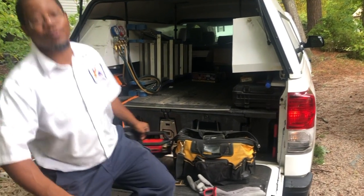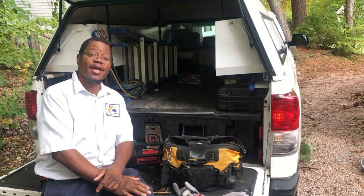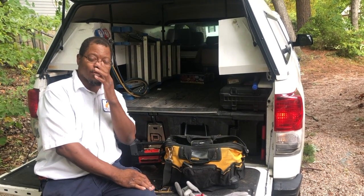What's up YouTube family, this is Jeff with Little Everything Home Services coming to you with another video. Today we're going to be changing out a water heater — it's an electric water heater.